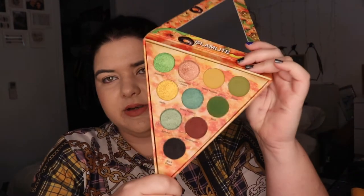Hello! Welcome! My name is Pru or Pru LaRue, and today I thought it'd be fun to play with the Glamlite Pizzeria Slice in Veggie Lovers. I do have the Meat Lovers one as well, but I just love the color story in this one.